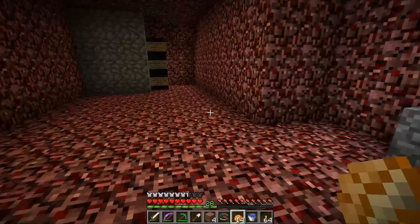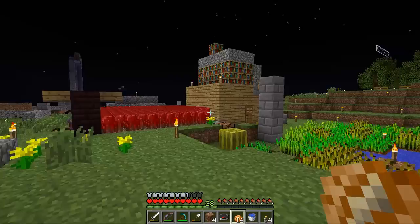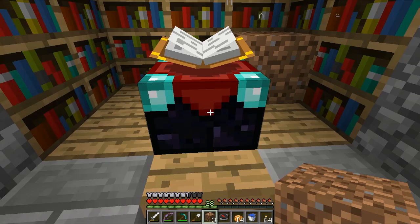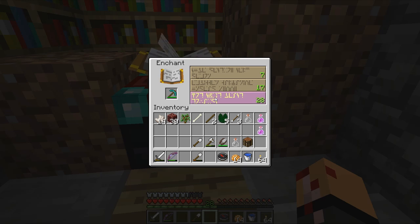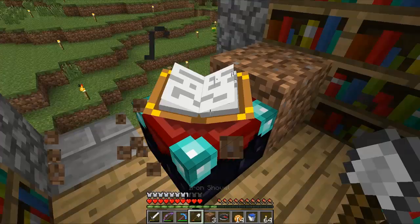I went into the nether to round up my levels to 28 because I was at 27 and it's tough to get odd numbers on the enchantment table. I want to use every single level I have. So here we are - 28 levels, a very slightly used pick. I wouldn't mind Fortune or anything else, but I really want Silk Touch right now. Here we go...